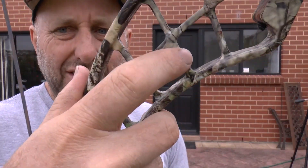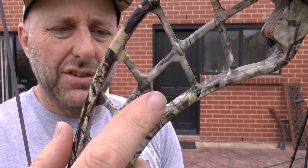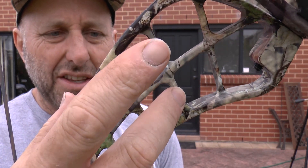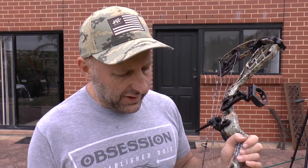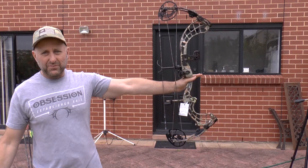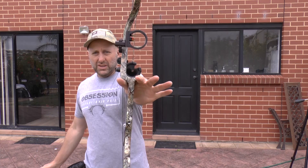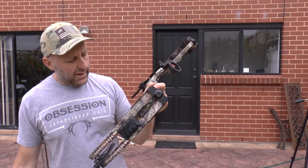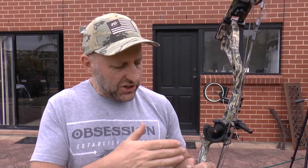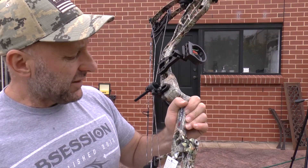I like the design of the riser — it goes in and out in a repeating geometric pattern, with each side opposite to the other. It looks kind of cool. This is obviously a reflex riser, pulled back here. The balance is good — you can see my hands open and it just sits there. The grip is very rounded, reminding me of the OK bow made in Germany. Most bows are more squared off, so that's up to you.